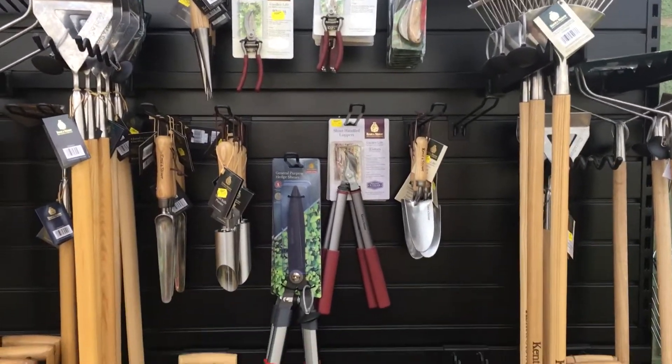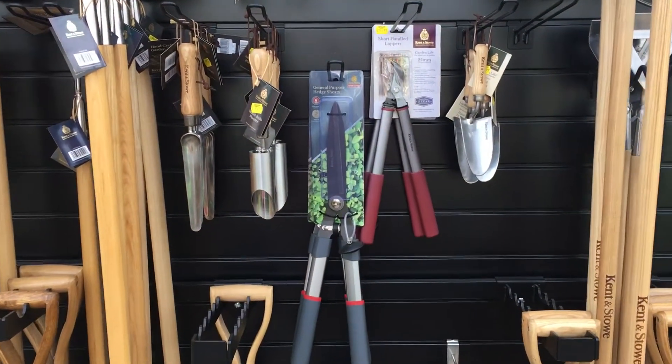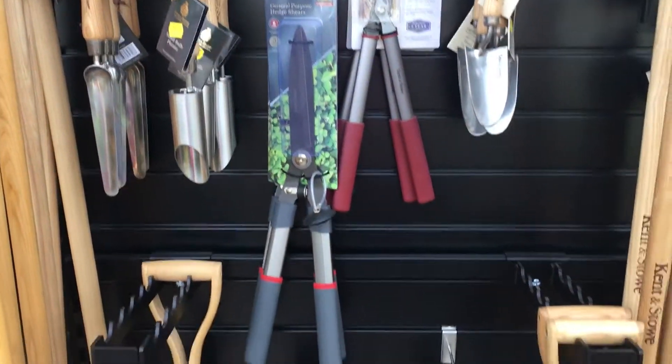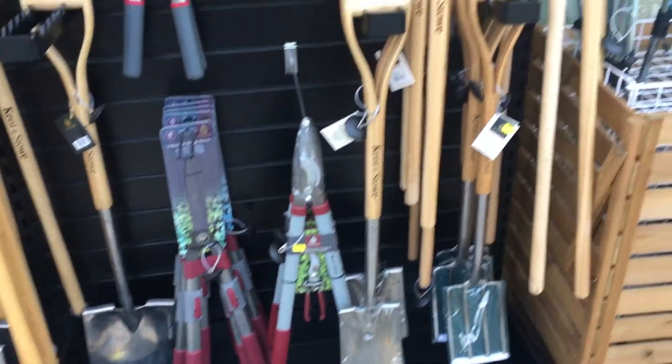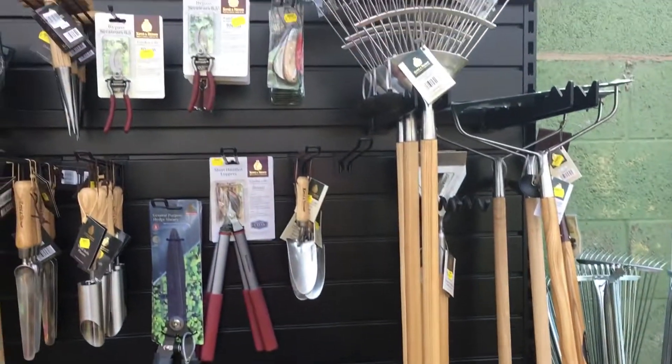Nice range of little tools here — shears, extendable shears. So basically all the tools you could wish for to do every job in your garden.